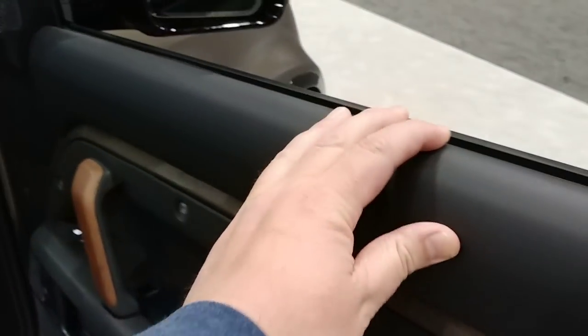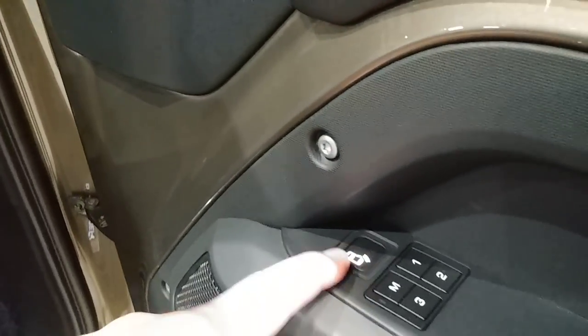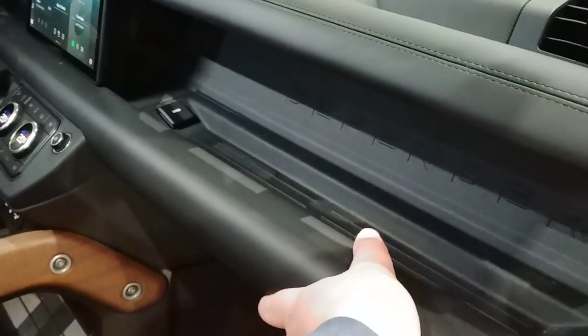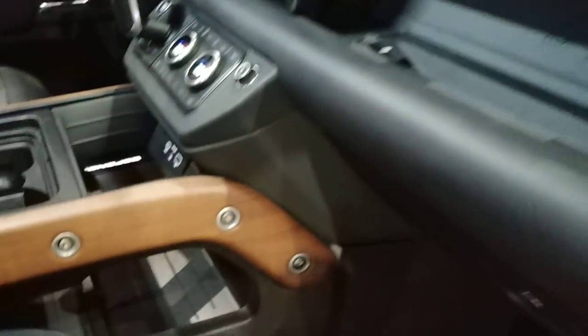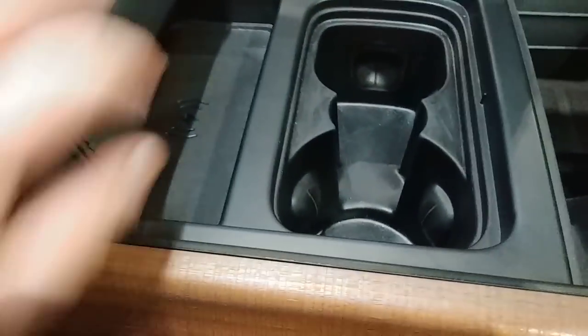Then you got your sill guard — this is leather. You got your power windows and your warning there for the oncoming traffic, memory seats, Defender sill, leather padded dash, storage area, more storage down here, cup holders, wireless phone charging. And this is really cool — you'll see there's a seal here, and the box in here doesn't have any outlets or anything. That's your ice chest, which is really cool.